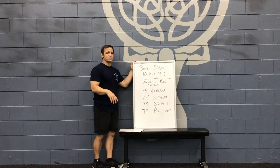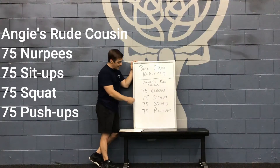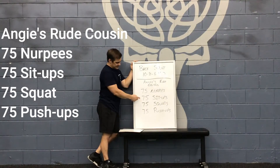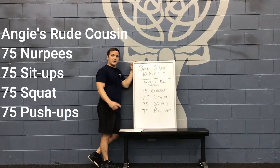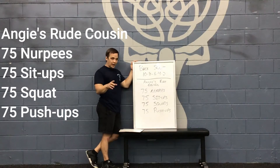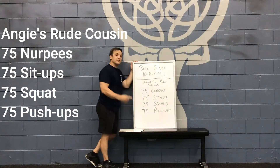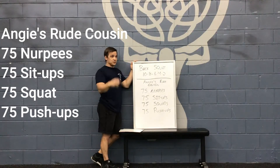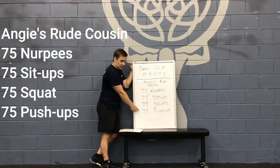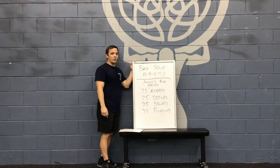After the back squats, we have Angie's Rube Cousin. We all know what Angie is — we've done it before in the gym. We're looking at 75 no push-up burpees, 75 sit-ups, 75 air squats, and 75 push-ups. You can partition this how you want. A good way to do this would be five rounds of 15 of each. If you want to scale up, it's all 75, all 75, all 75, and all 75 — one time through. That is your workout for the day.